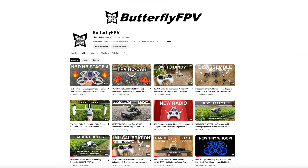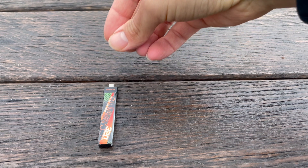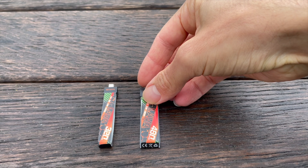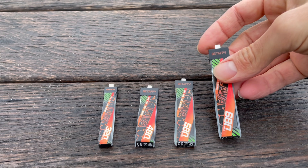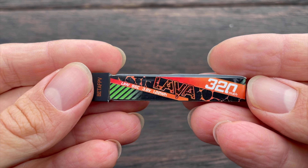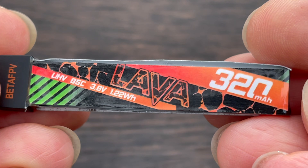If you've been watching my videos for a while, you know that the LiPo is the biggest bottleneck in the entire system of our tiny whoops. If your LiPo can't deliver the power, then even the best brushless motor won't do you much good. The LiPo is basically the foundation — the powerhouse in our tiny whoops. That's why I'm very happy to bring you this good news. The new Lava-2 LiPos are probably the most powerful 300 to 320 mAh LiPos on the market.